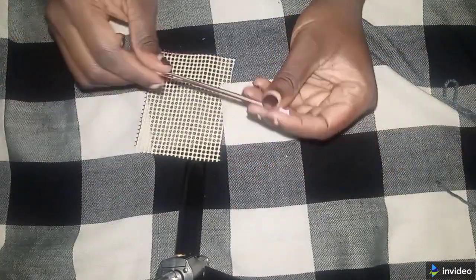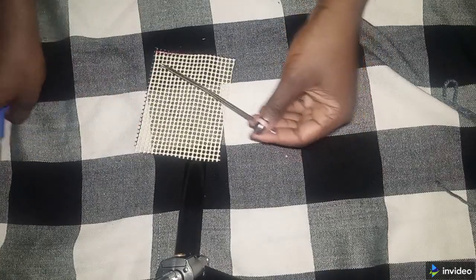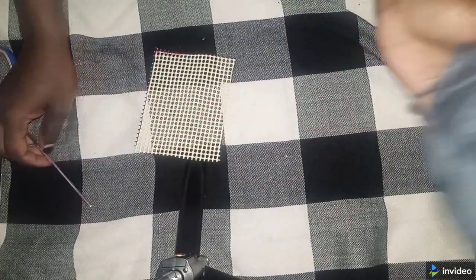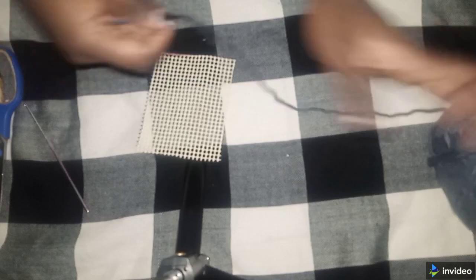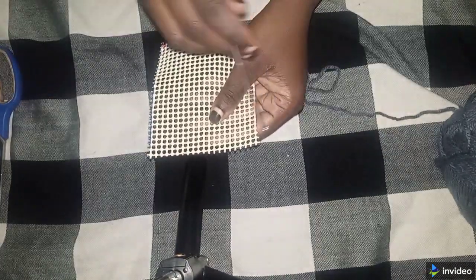I also have a 3.5 millimeter hook, a pair of scissors, and this Robin Chunky yarn. So let's get started. If you want to make good straight edges, we are going to start from the middle, not from the corner.